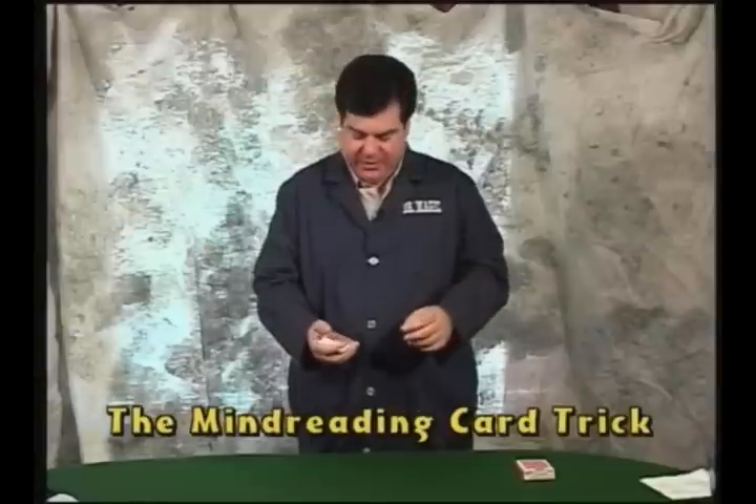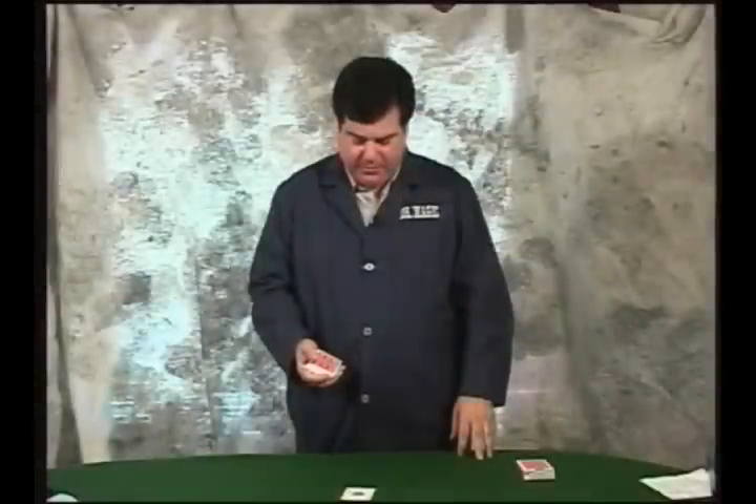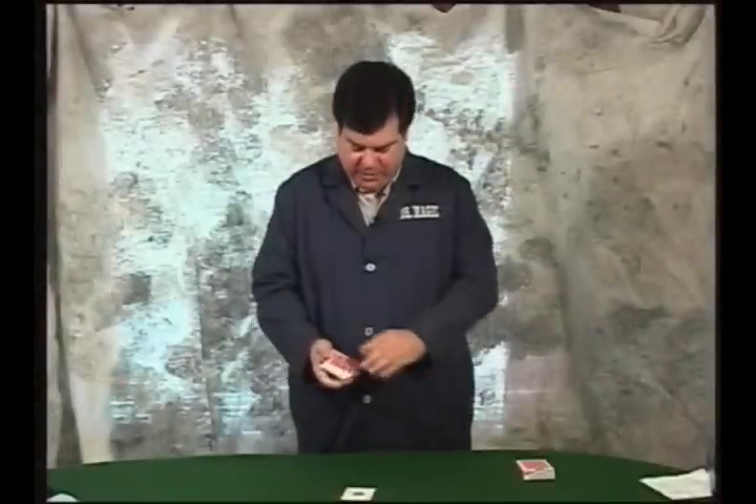I'm going to show you a good magic trick. It's a card trick and people enjoy card tricks. Now what you're going to do is have a card selected. In this case we'll just use the Ace of Spades. But whenever you do the trick for real, you're not going to know what the selected card is — but we know in this case it's the Ace of Spades.